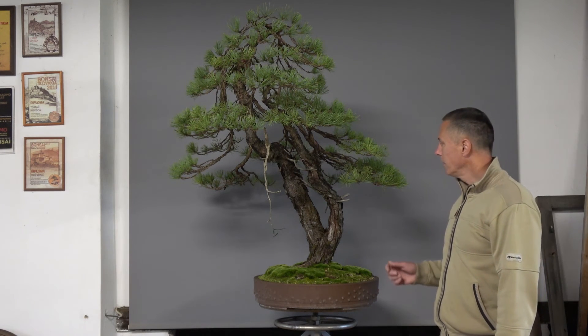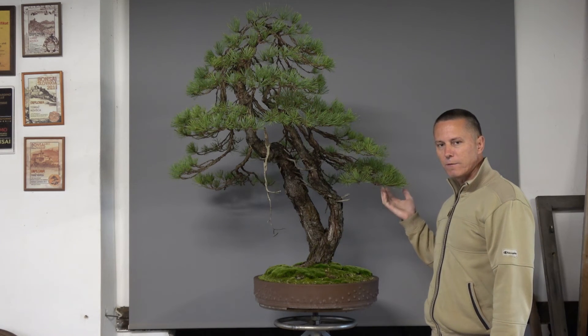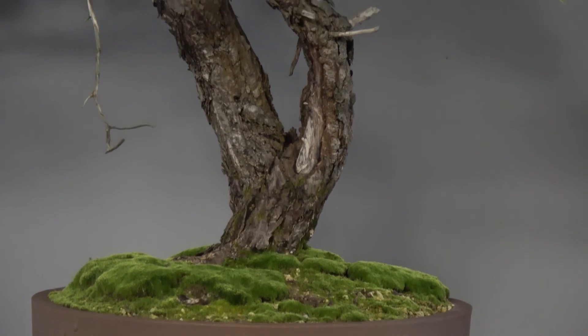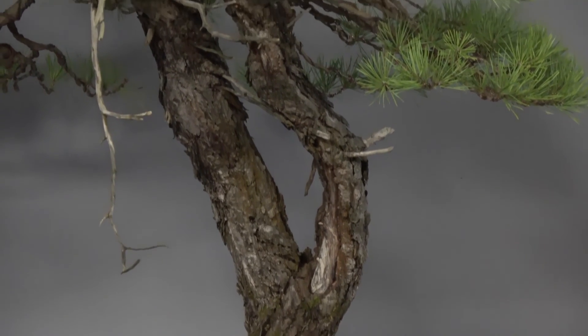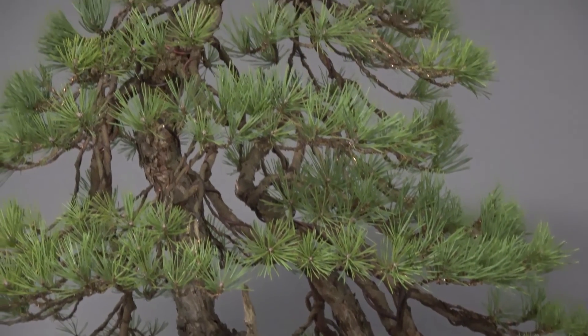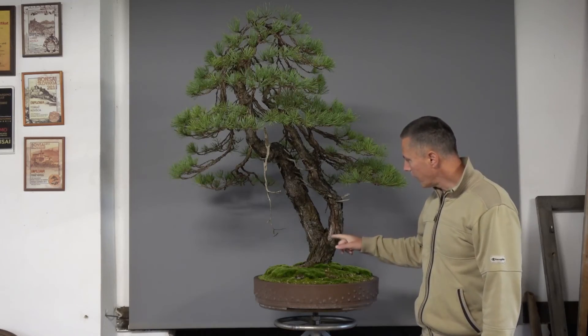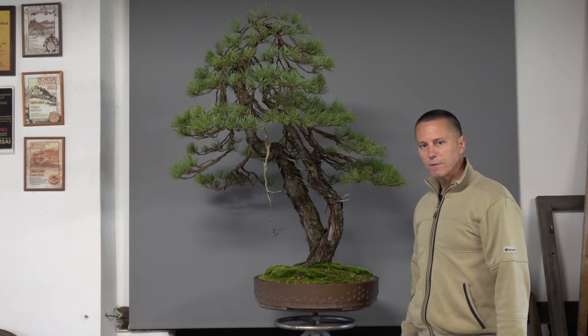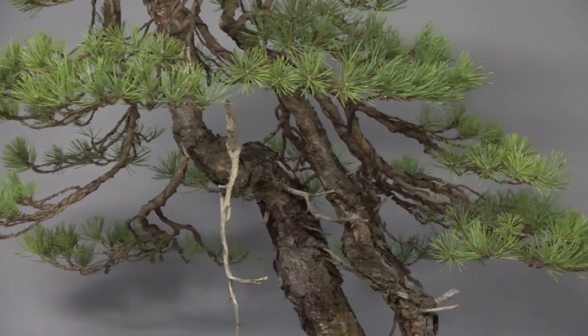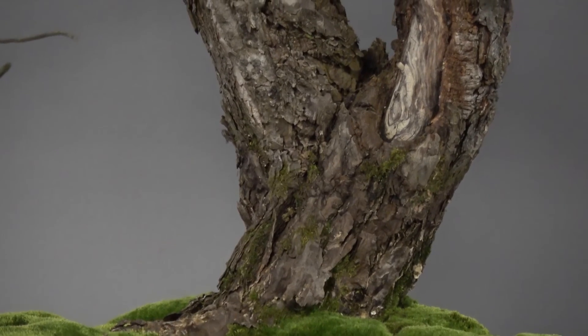The same work was done also on the T-spine — cutting the needles and then wiring the new growth at the tips of the branches. This pine has really good old bark and some natural shari. But the main problem of this tree is leggy branches. The tree needs more time for back budding, and then it will look more compact than it looks now.